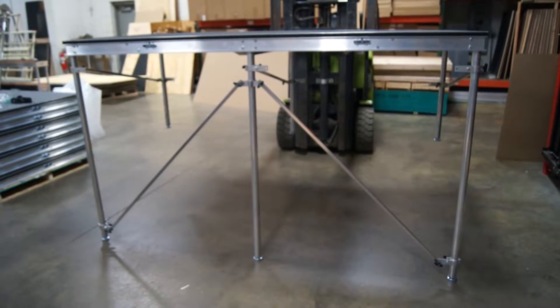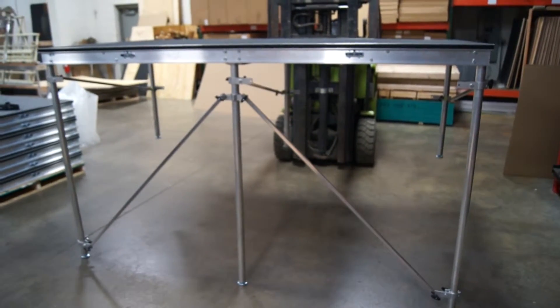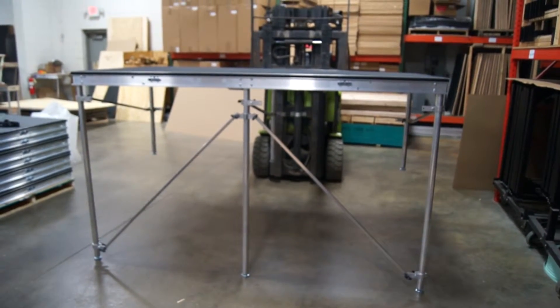Hi, Jim here from Quickstage. We're going to give you a brief overview of your camera platform and how we did the cross bracing. You're just looking at one of the 4x8s. You can see how we got them turned left to right here. There will be another 4x8 behind here to make the 8x8.